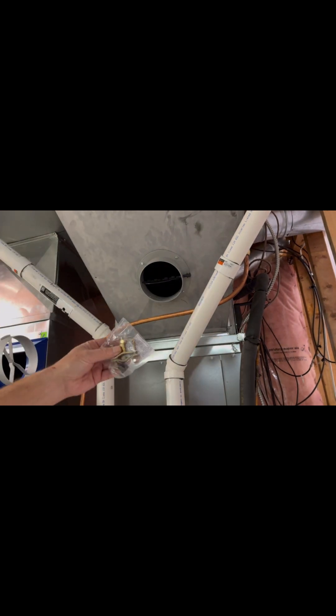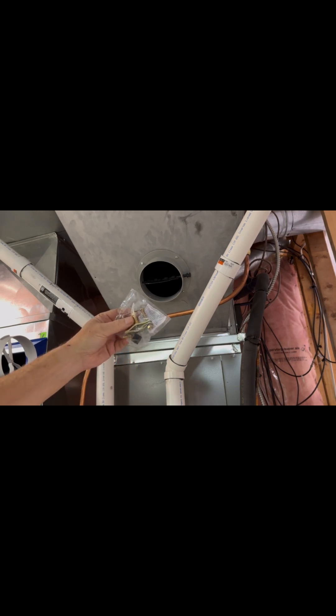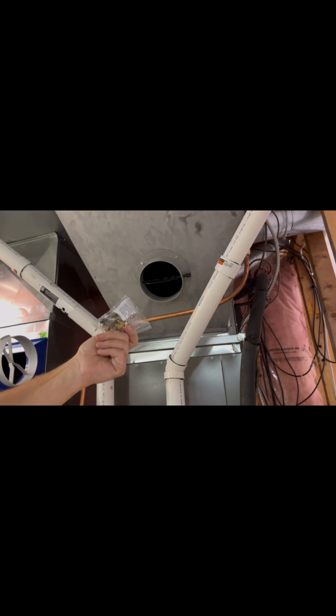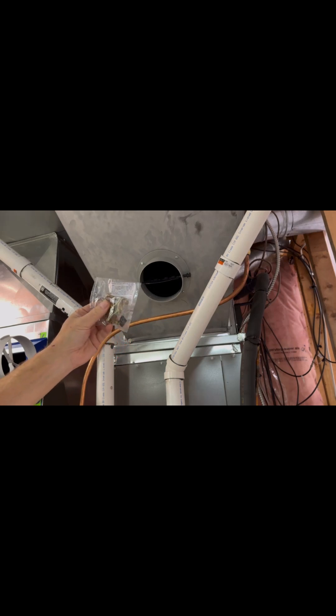To provide water for the humidifier, they include a saddle valve to pierce a cold water pipe. I don't like these and I'm not going to use it, since I already have a water source from my previous humidifier — I'm going to reroute that pipe instead.